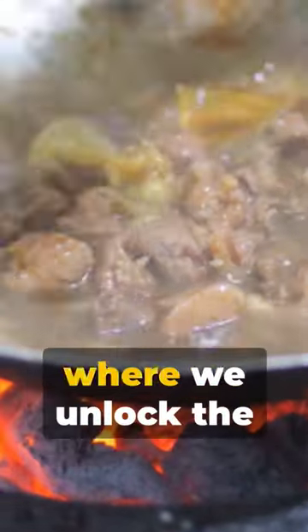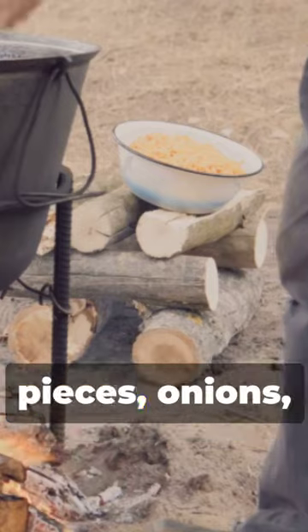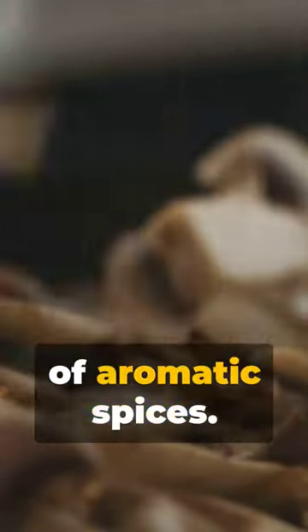Welcome to a whirlwind of flavors where we unlock the secrets of a comforting mutton soup. First, gather mutton pieces, onions, tomatoes, ginger, garlic, and an array of aromatic spices.